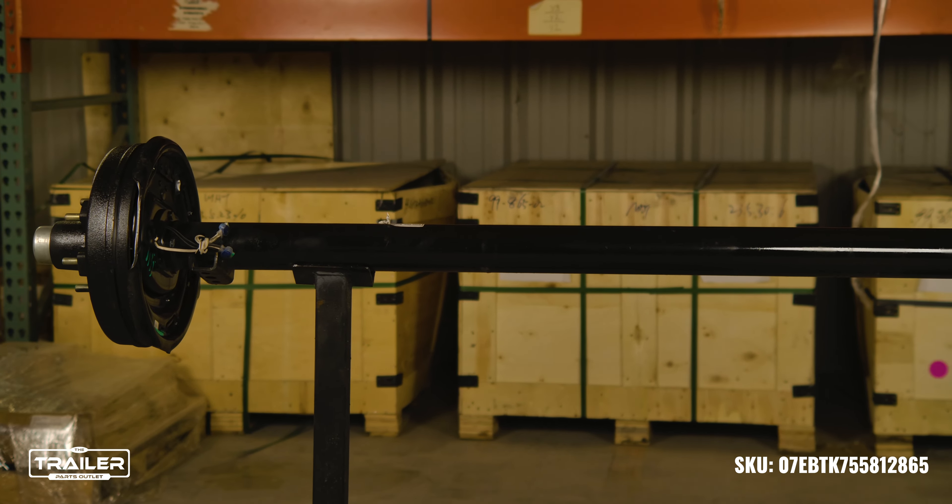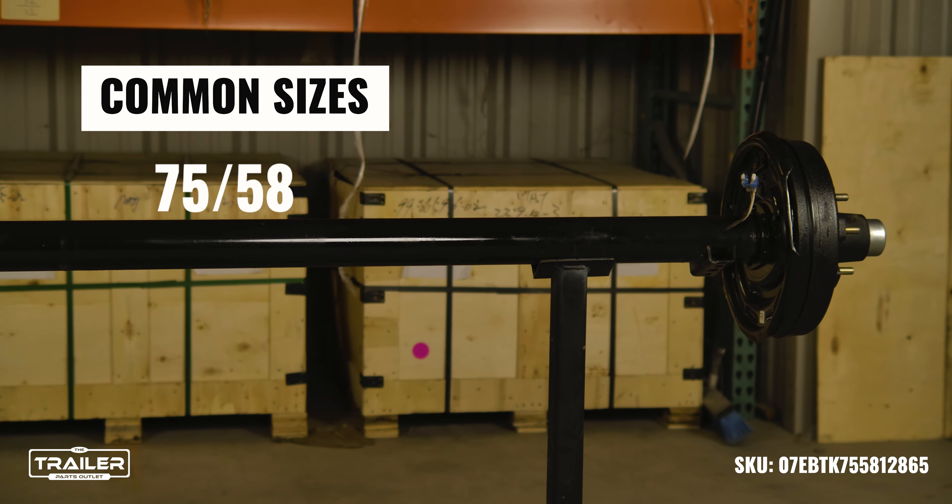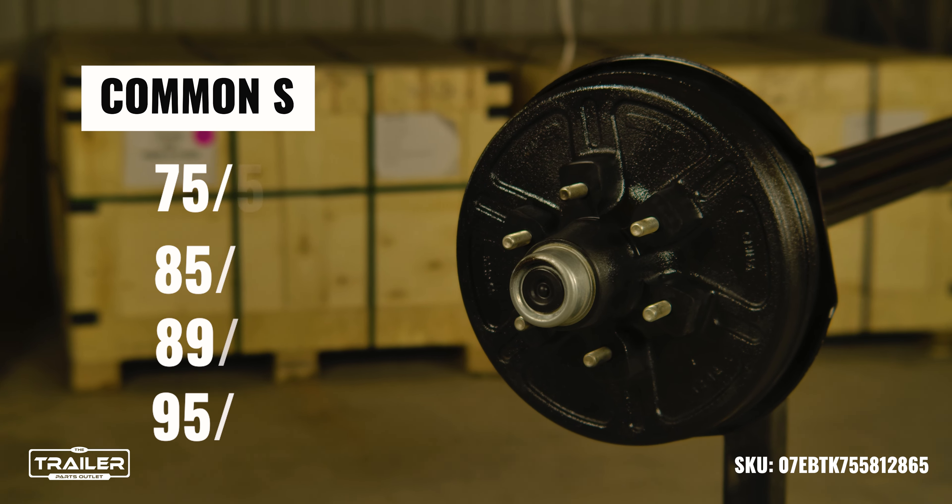The common sizes of the 7,000-pound TK trailer axle that we keep in stock are 7558, 8570, 8974, and 9580.